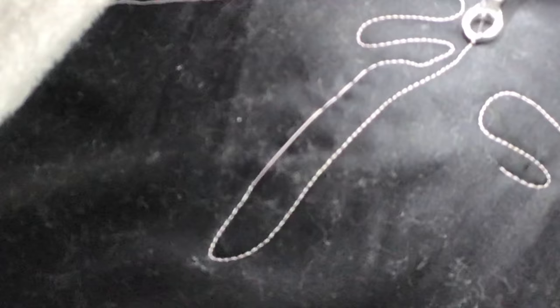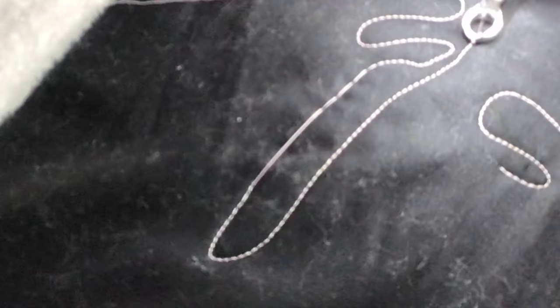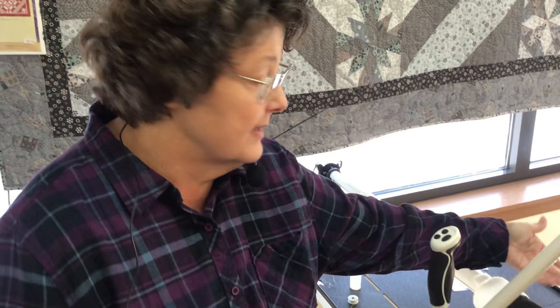You will hear oftentimes on the internet: it's your encoder, it's your encoder, it's your encoder. It's not your encoder if the needle is going down and piercing. It's your encoder when you're getting a long stitch, like I just demonstrated. What I did to get that long stitch is I just lifted my encoder up when I was moving the machine. You need to know the difference.